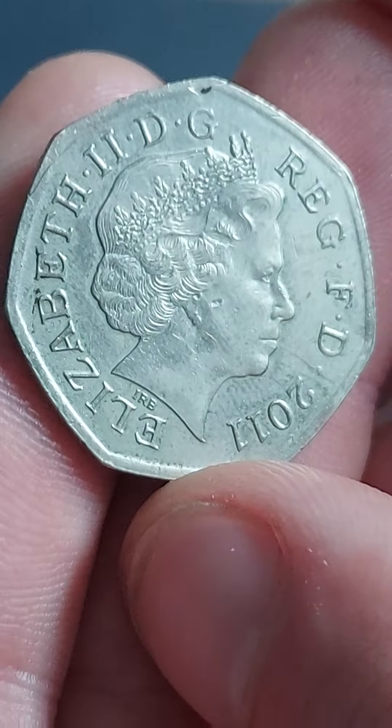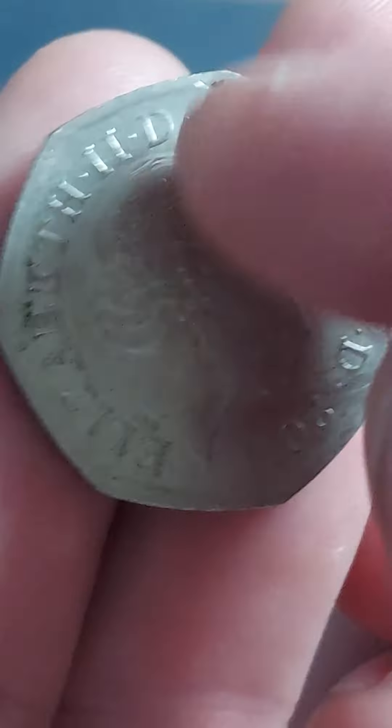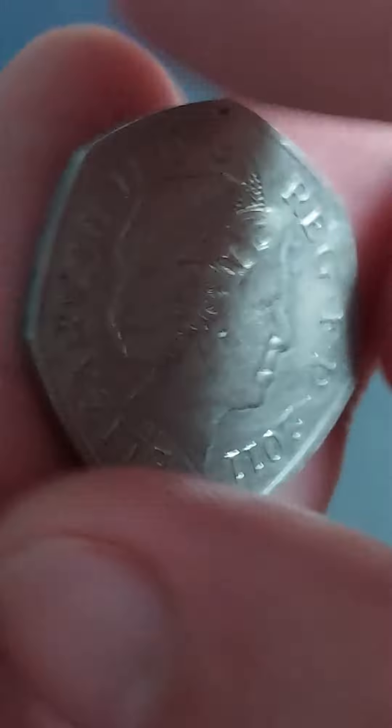50p, the coin's face value, at the bottom. All 29 coins feature the same back — the portrait of Queen Elizabeth II, designed by Ian Rank-Broadly. Elizabeth II, D.G. Regina, F.D. — by the Grace of God, Defender of the Faith — and 2011, the year of issue.